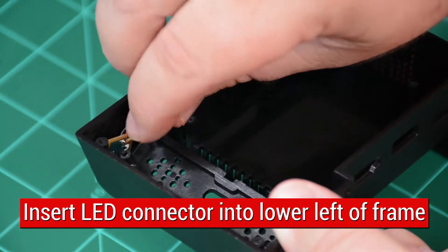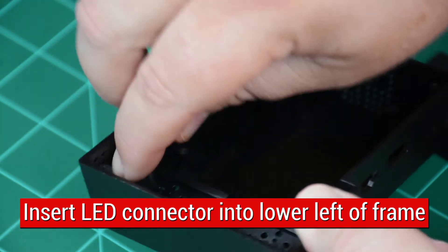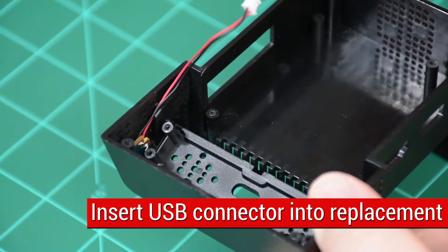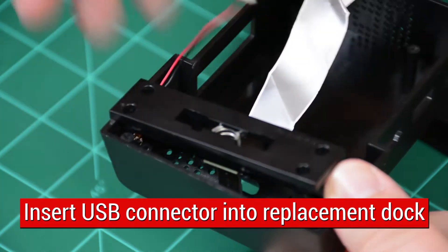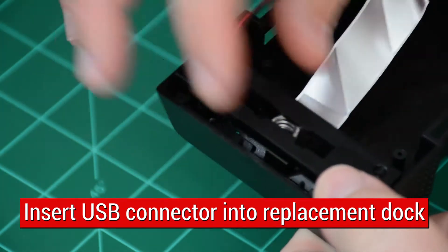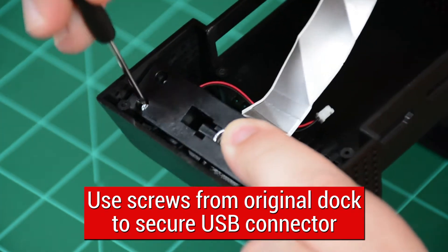Begin installation by inserting LED light into shown area. Make sure LED is placed in lower left corner of shown slot. Next, take USB-C connector and match pillars up on the replacement dock. Be sure not to pinch LED light wires while doing this.